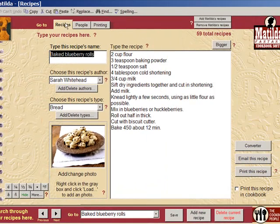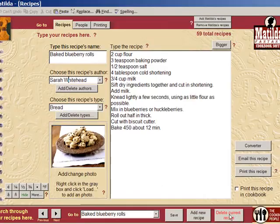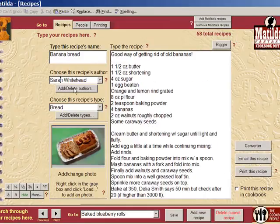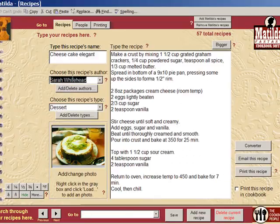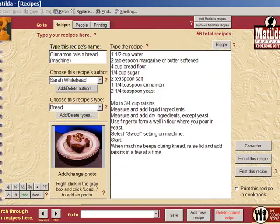First, let's click on the recipe tab. I'm going to start by deleting some recipes. I'm going to delete this one, and then I'm going to delete this one, and this one, and this one.